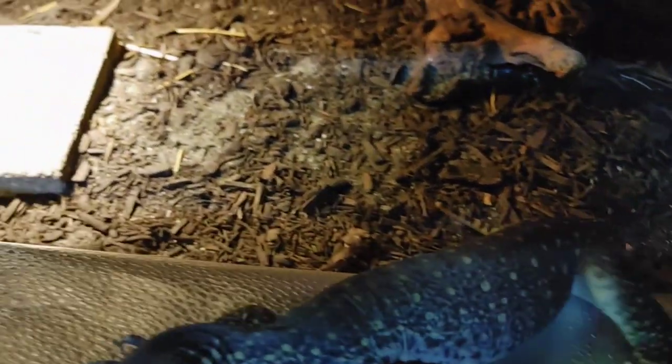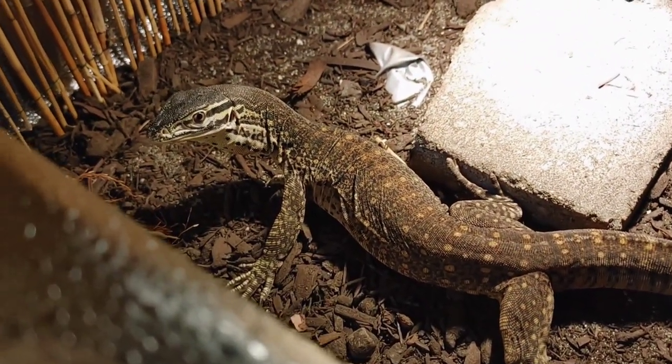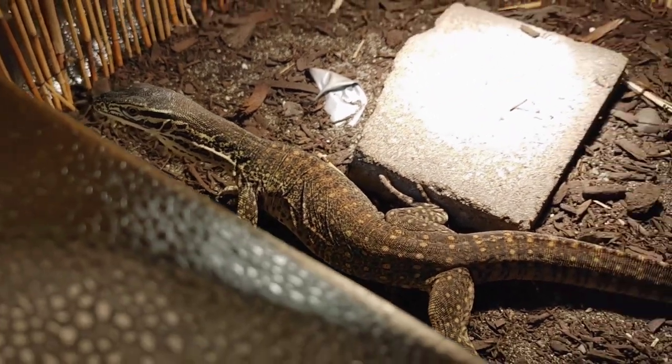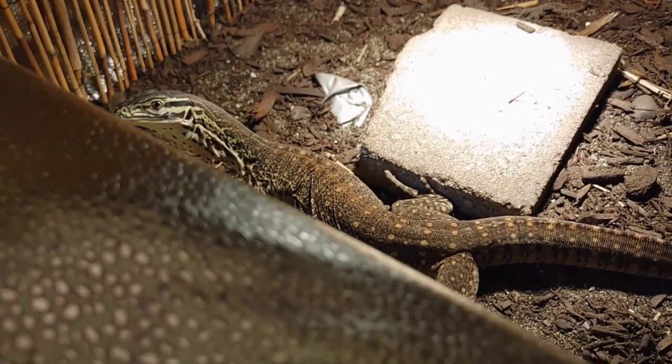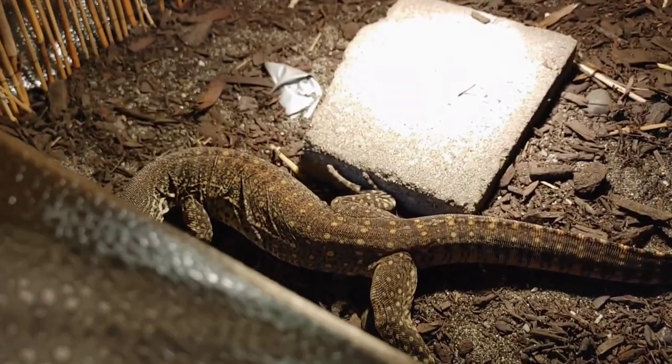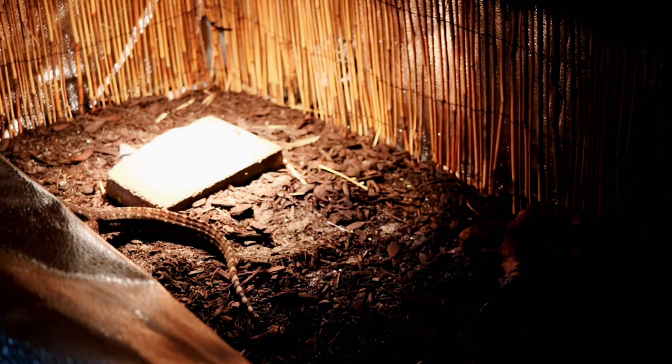Usually in this situation I'd wear gloves. She basically thinks I'm food, as you can see — a very different method I'm having to use with this female. She is not shy; she's coming right up to me, trying to eat my hands.